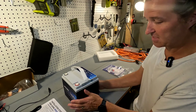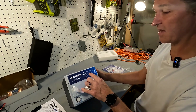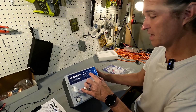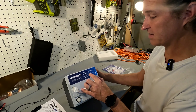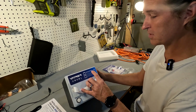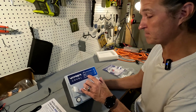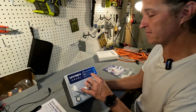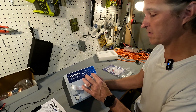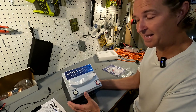All the other sides are completely blank, and then the top gives you the full specifications. The model is LM1250, type is lithium iron phosphate. Energy is 12.8 volts nominal at 50 amp hours, giving you 640 watt hours. Charge voltage is 14.2 to 14.6 volts, which is typical for lithium iron phosphate. Maximum charge and discharge current are both 50 amps.